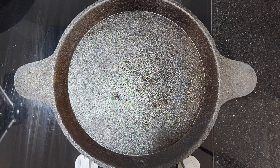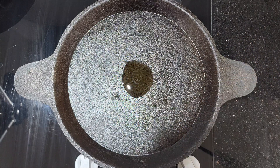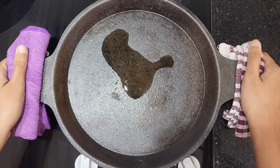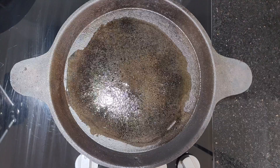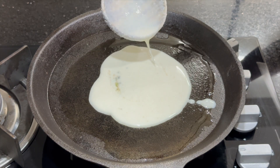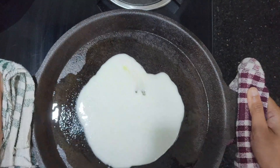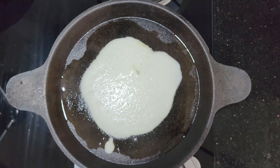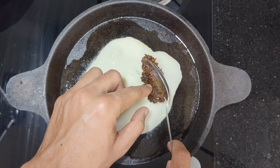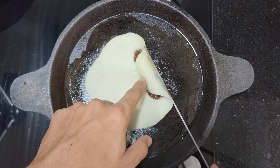After two hours our batter is ready. Take an iron tawa and heat half teaspoon ghee over low flame. Spread the ghee properly over the tawa. Then pour the batter and spread it. Once the batter is cooked from the bottom, add the coconut jaggery filling, start rolling the pati shapta, and take it out.